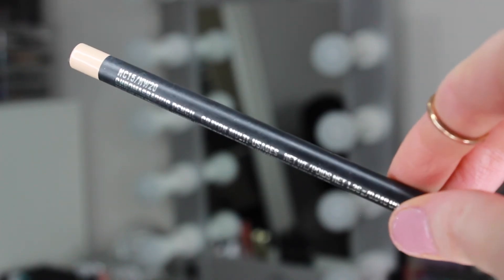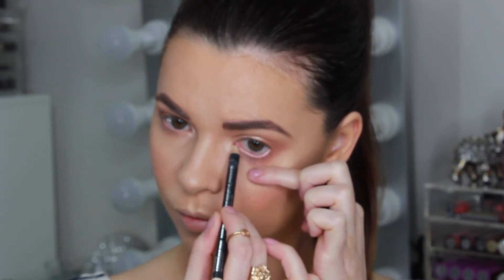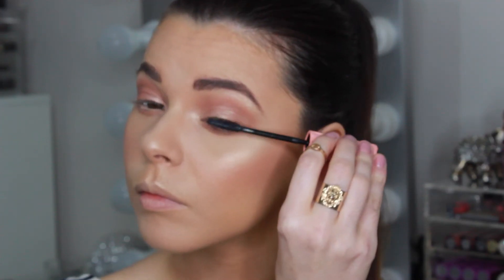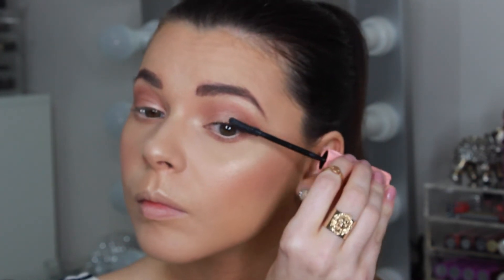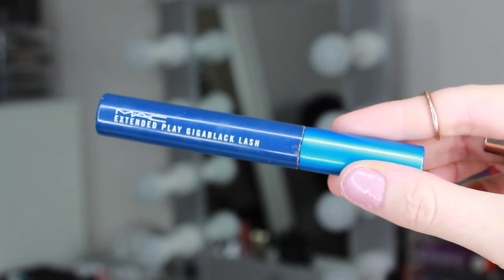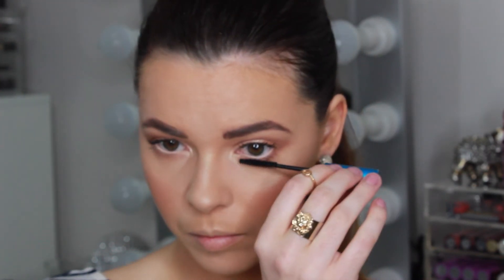I'm adding a skin-toned eyeliner by MAC to my waterline — this always gives the appearance of bigger eyes and helps to make tired eyes look more bright and awake. Taking the Roller Lash Mascara by Benefit, I'm coating my top lashes. I don't use any liner or false lashes for my everyday natural makeup look, but feel free to do that — it will take an extra 10 minutes or so. I prefer just to add lots of coats of mascara to give the appearance of full voluminous lashes. To coat my bottom lashes, I'm using my favourite MAC Extended Play Giga Black Lash Mascara.